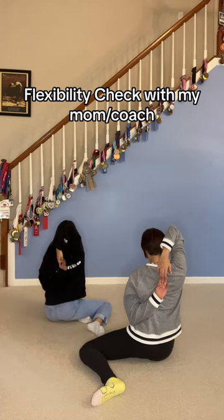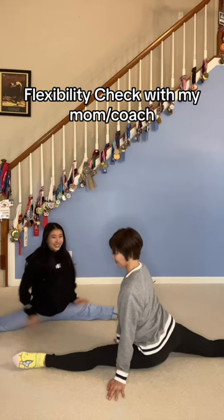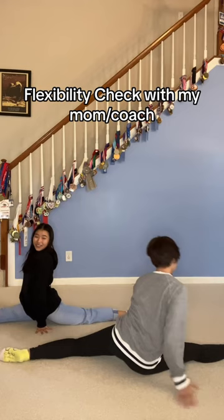Show me your right split. Show me your left split. Straddle and pancake your belly button to the floor. Seal stretch, bring your toes to your head.